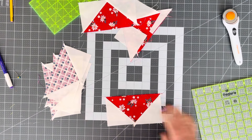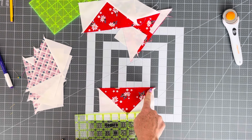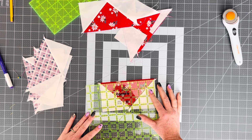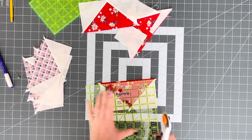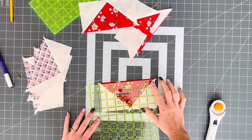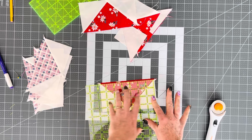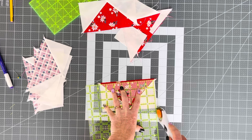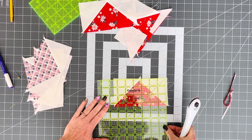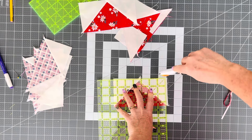My next thing is we are going to trim these. These need to be three and a half inches tall by six and a half inches wide. I do have a video that goes into detail on how to trim flying geese — I will link that down in the description box. What I'm going to do is put three and a quarter here at my point, run that diagonal line right up the diagonal of my flying geese, and make sure that I have three and a half inches here and six and a half inches on each side. Without it moving, I am going to trim two sides and then flip it around.